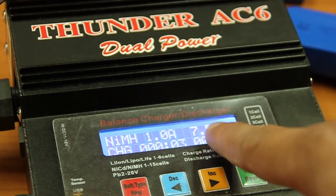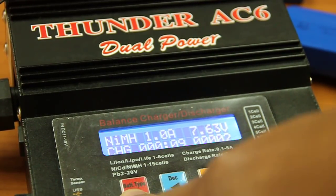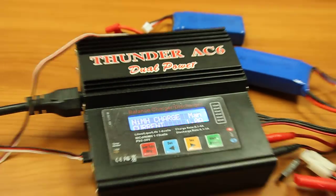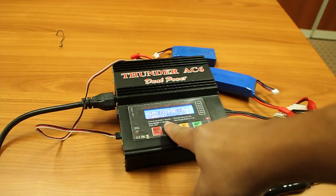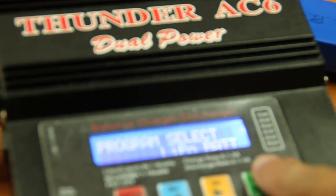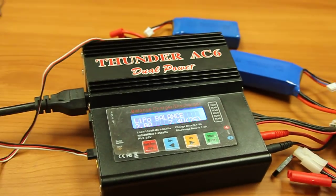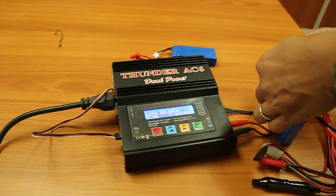Once it reaches 7.4V, don't go beyond that mark or it might blow up — it's risky. Stop charging immediately, then switch to LiPo balancing mode and check if the low voltage error is gone. Select balance 7.4V, 2 cells, 2 ampere, and connect the cell adapter to monitor your cells.